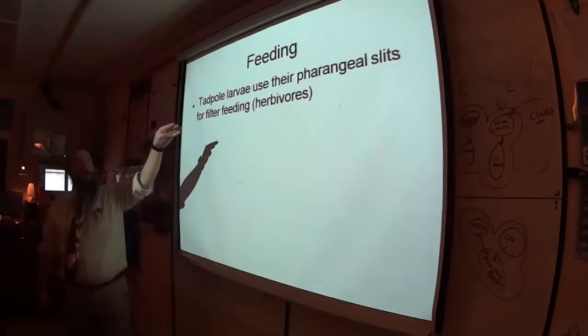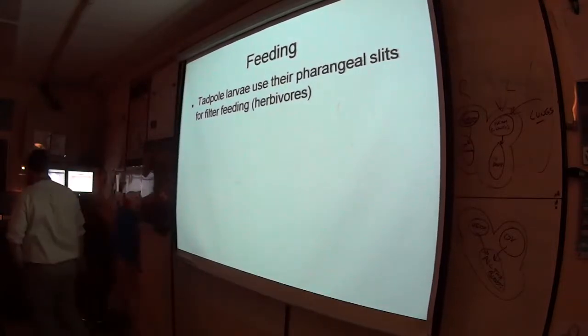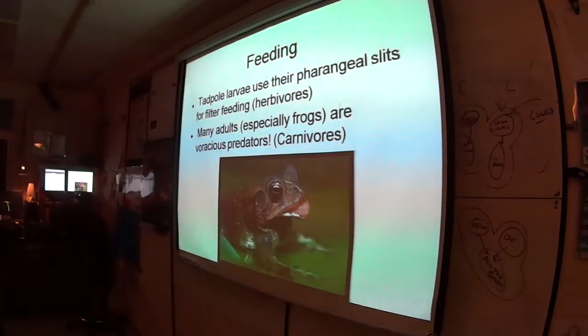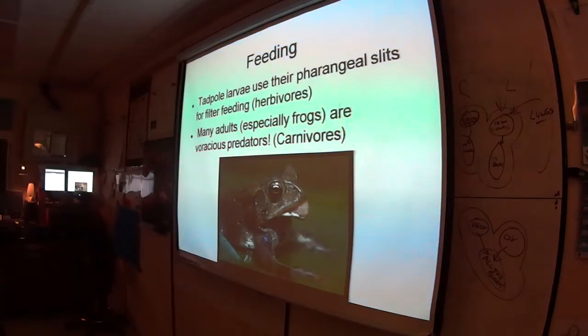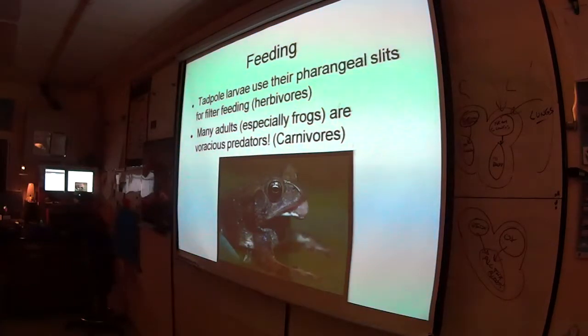The tadpole larva uses those pharyngeal slits not as gills but to filter feed. They're herbivorous — going after algae and bits of plants. However, the adults are vicious, gnarly, voracious predators who basically never feel full and aren't picky. The frog's decision tree: is it moving? Does it look smaller than me? If yes to both, the frog's going to try and eat it.